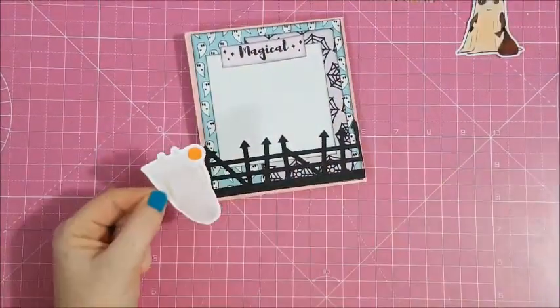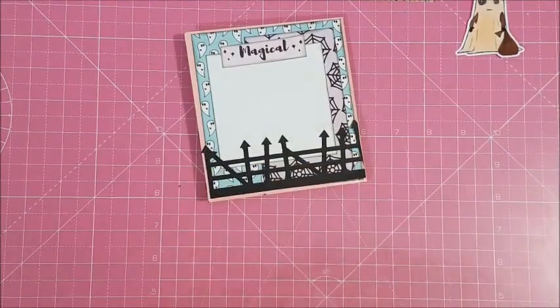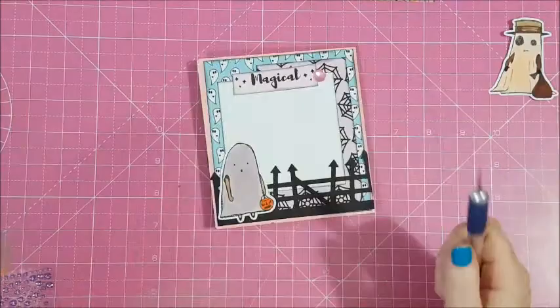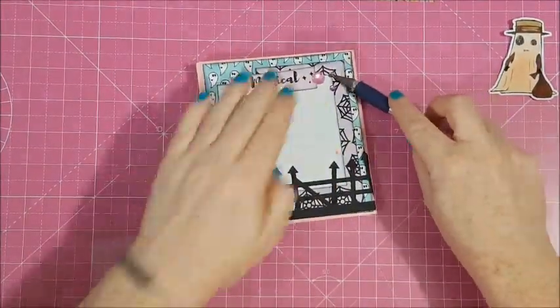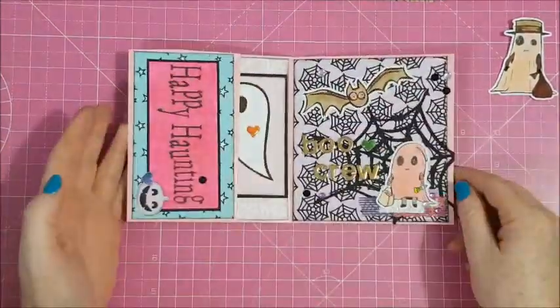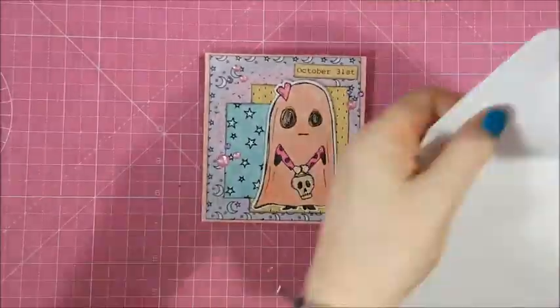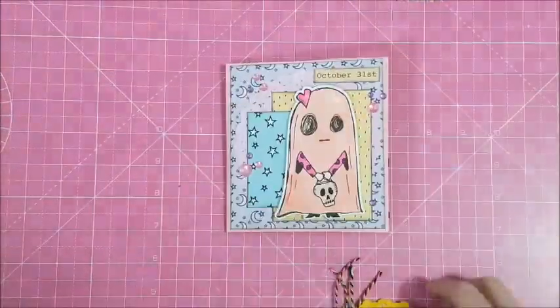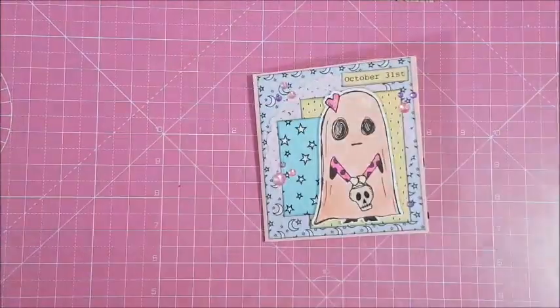The next project is a pocket letter which is trick-or-treat themed. Now I'm just showing you that I was putting some images in the envelope and filling the bag up with some goodies for the receiver.